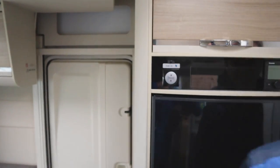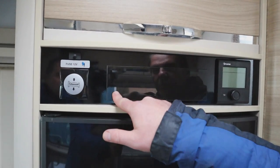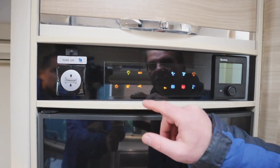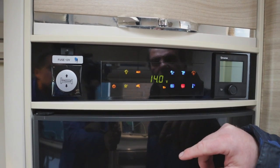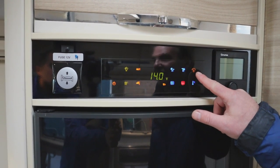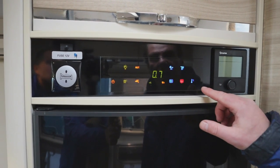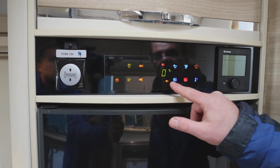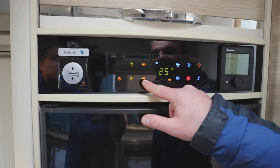First thing we need to do is go to the control panel, located above the fridge freezer. Press here to bring the panel on — it's all touch screen. That's for our lights, that's for our awning. Here is our vehicle battery, and that's our leisure battery. This display shows what amps we're pulling in and out. We've also got inside temperature, outside temperature, waste level, fresh water level, confirmation that 230 volts is coming into the van, and our pump.